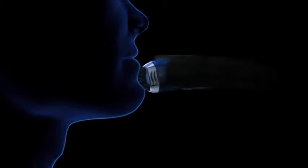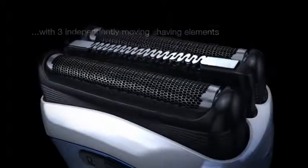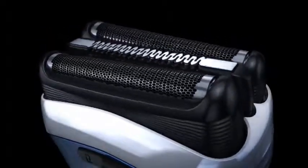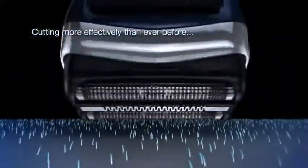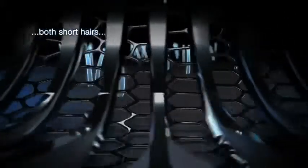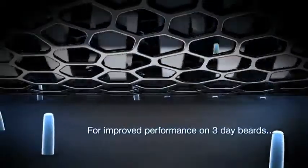Braun Series 3. New Improved Triple Action Free Float System adapts to facial contours with three independently moving shaving elements, cutting more effectively than ever before — both short hairs and long hairs — for improved performance on 3-day beards and a super smooth skin feeling. Braun's New Sensor Foil.